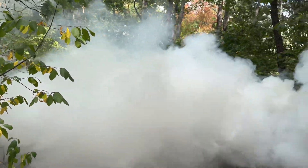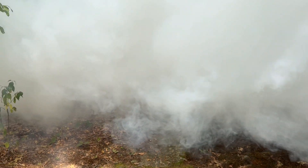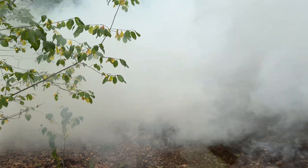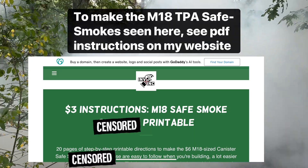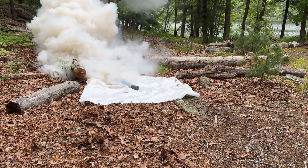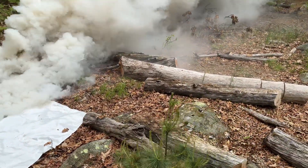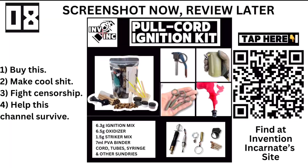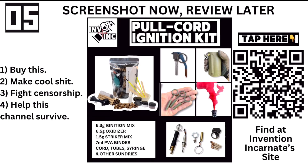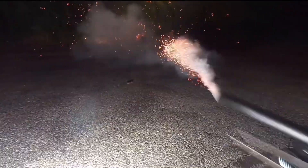The second is a low-toxicity, TPA-based composition used for screening and obscuration during airsoft, paintball, etc. The third is a smoke formula that generates an obscene amount of smoke with moderate toxicity, which I would only approve for combat scenarios. I have affectionately coined this doomsday smoke.